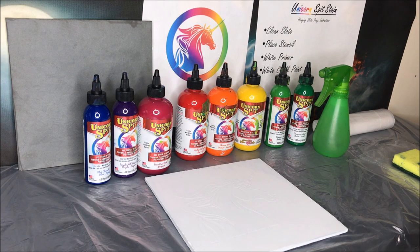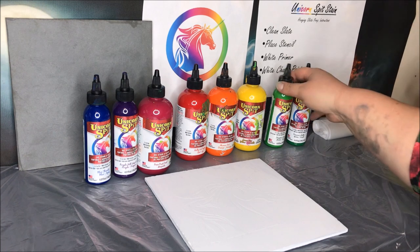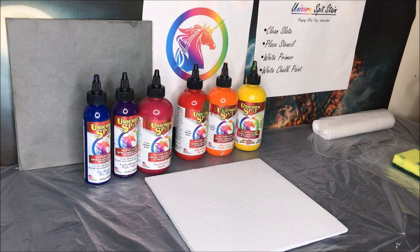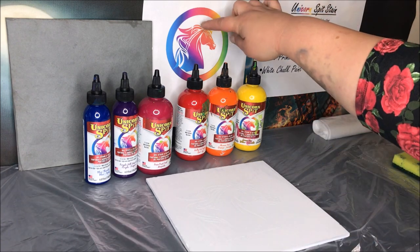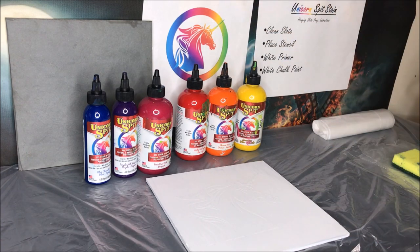To prep the slate — you can see the slate here — you have to clean it off first. Make sure you use the smooth side of the slate. Place whatever stencil you'd like on it. Today I actually put the stencil of the unicorn, the Unicorn Spit unicorn, so we can try to do those colors with the unicorn — I think it's going to be really cool.